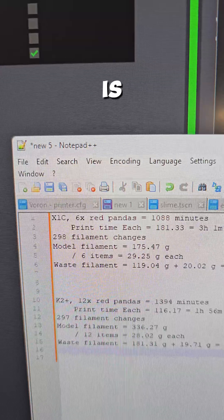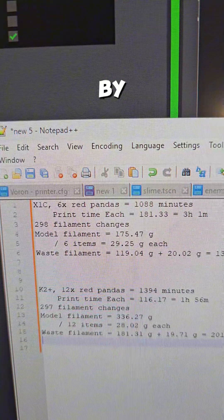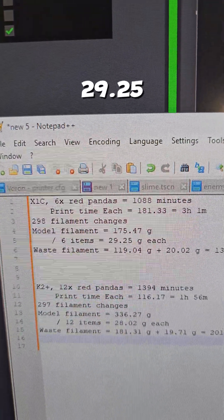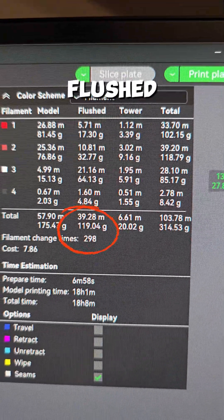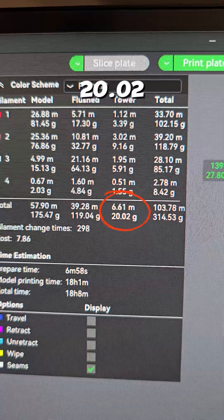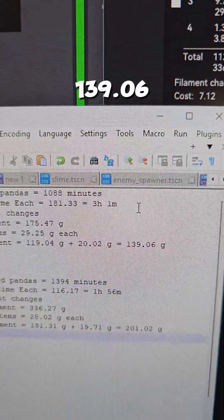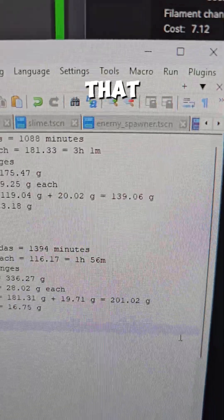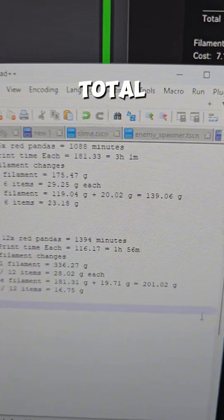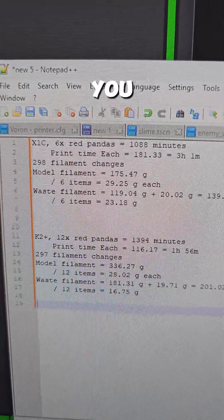Our model is going to take 175.47 grams of filament total. Divide by six — each one is going to be 29.25 grams. Our waste filament is 119.04 grams flushed plus 20.02 grams for the tower, for a total of 139.06 grams of wasted filament on the Bambu Lab, which comes out to 23.18 grams of waste per item.